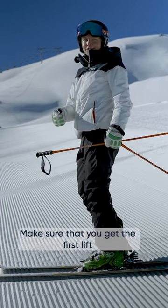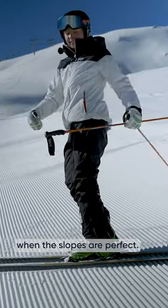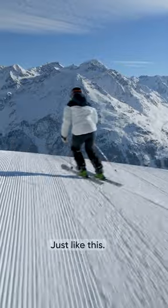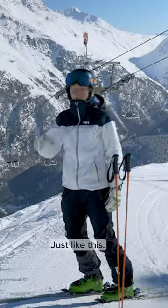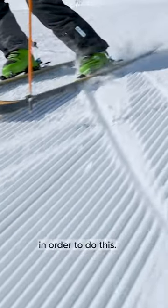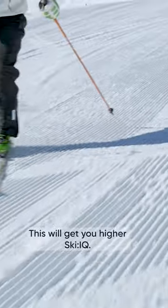Tip number one: get up early. Make sure that you get the first lift so that you're skiing when the slopes are perfect, just like this. Tip number two: try to have high edge similarity. In order to do this, try to move your skis in unison together. This will get you higher ski IQ.